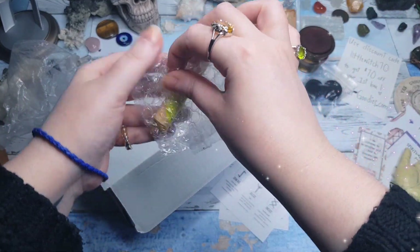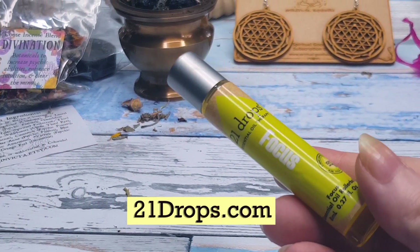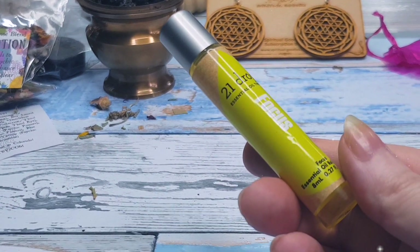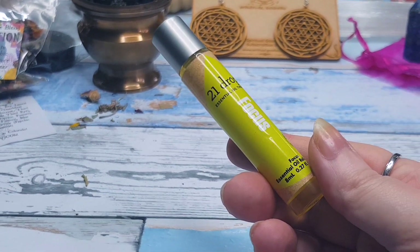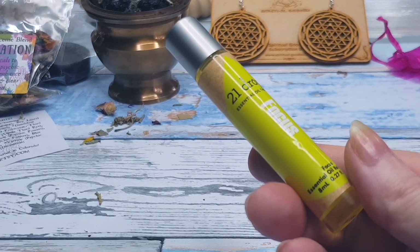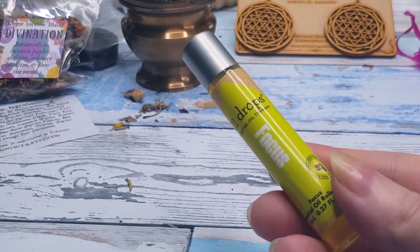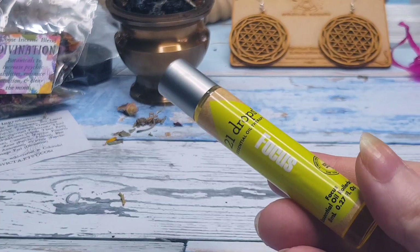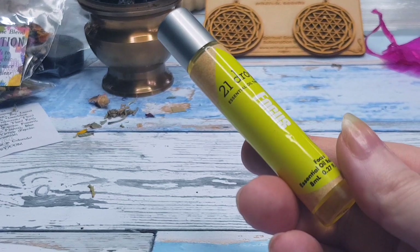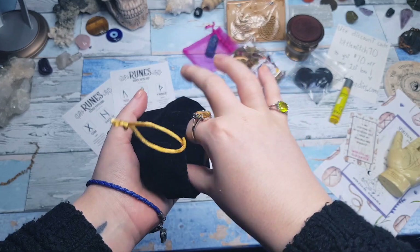The next thing out of the box is from 21drops.com — it's an essential oil aromatherapy blend that you rub on your temples. It smells like bubble gum or chewing gum, and it really does give you a little more pep in your step — it just kind of wakes you up. This is really good for clarity of mind, which ties in nicely with the whole intuition and developing on that theme.